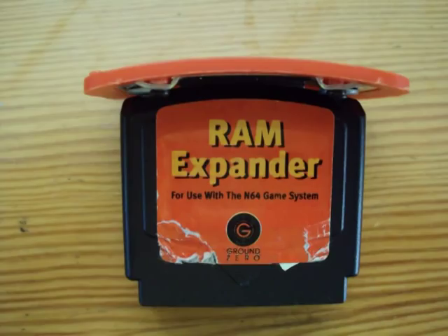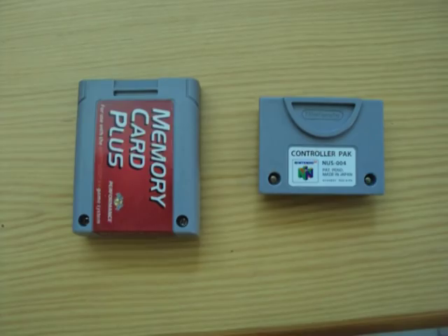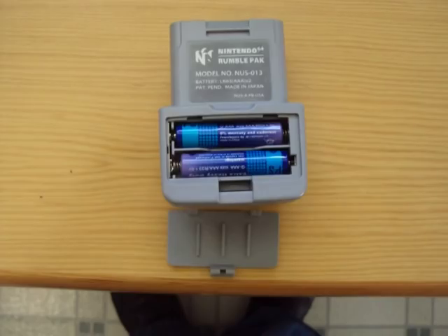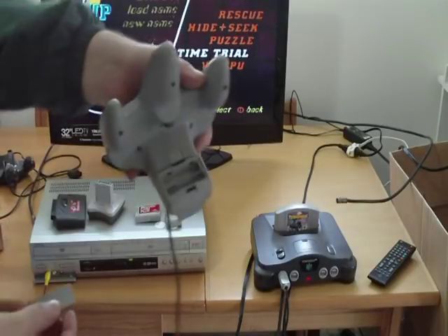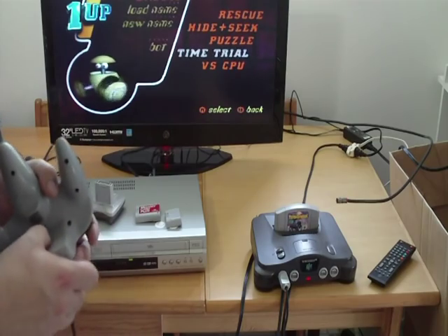What I want to show you now is some of the different attachments that come with the N64. You have your rumble pack, which basically makes your controller shake. You just plug it right into your controller. Make sure you have batteries in it — I think it takes two AAAs. Yeah, two AAAs. And then you have the rumble feature on your N64.